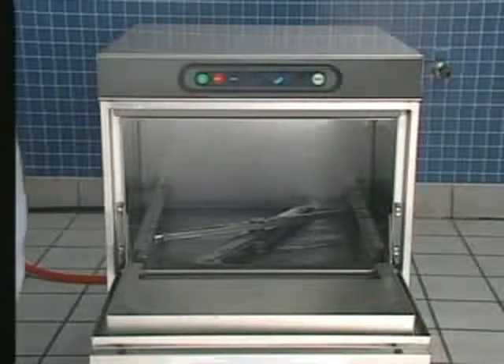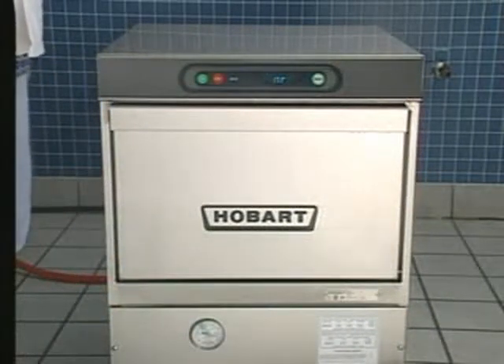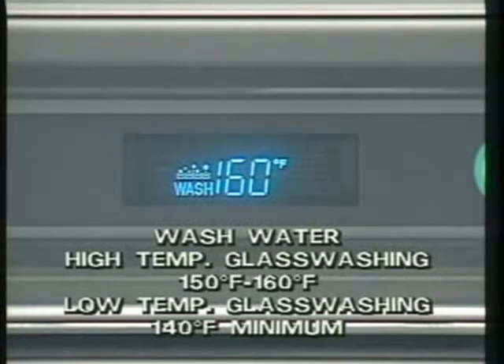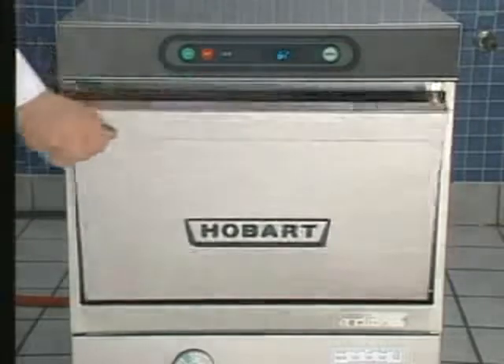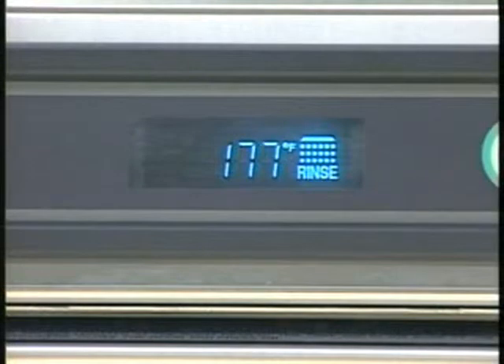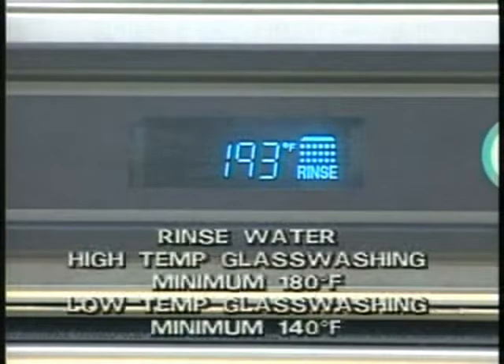Open the LXG door and slide a rack of glasses into the glass washer. Liquid detergent is automatically injected into the wash chamber. Then press the WASH key. The word WASH and the water temperature in the machine sump are displayed during the wash cycle. Wash water temperature for high temperature glass washing should be 150 to 160 degrees Fahrenheit. If the door is open during the wash cycle, the cycle will restart from the beginning when the door is closed. When the wash cycle is complete, the machine will pause before the rinse cycle begins. Rinse agent is automatically injected into the washing compartment when the rinse cycle begins. During the rinse cycle, the word RINSE and the rinse water temperature appear on the display readout. Rinse water temperature in high temperature glass washers should be a minimum of 180 degrees Fahrenheit.